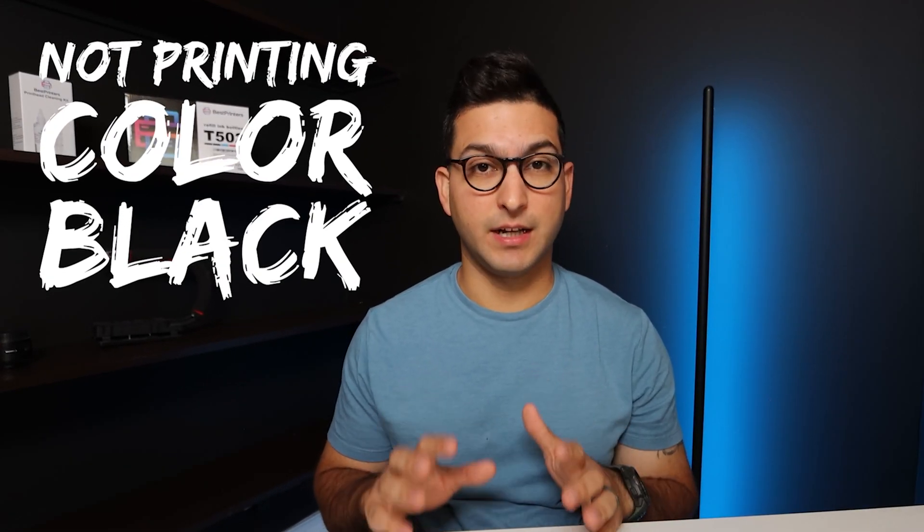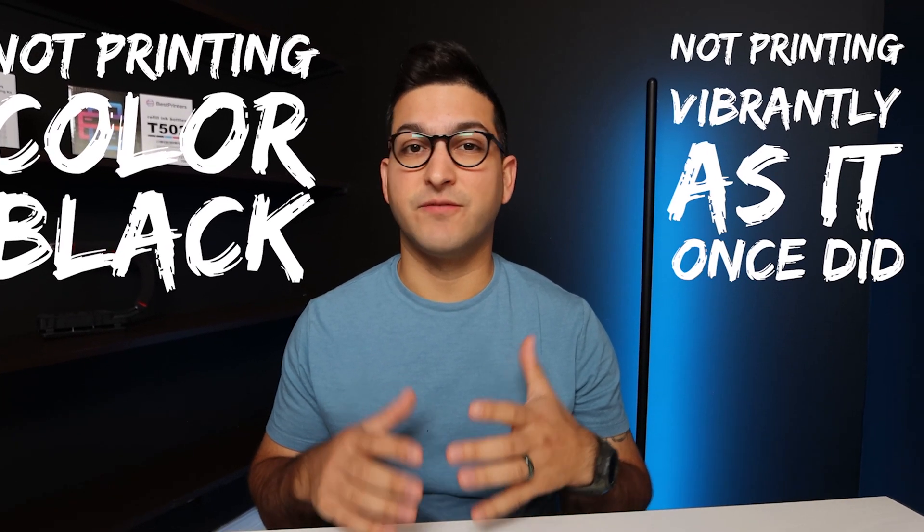If your sublimation printer is not printing color, black, or it's just not printing as vibrantly as it once did, then you're going to want to watch this video.